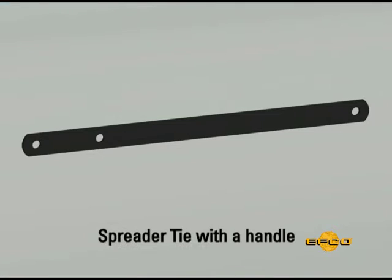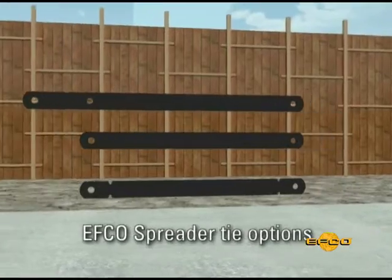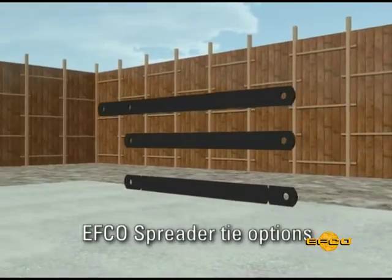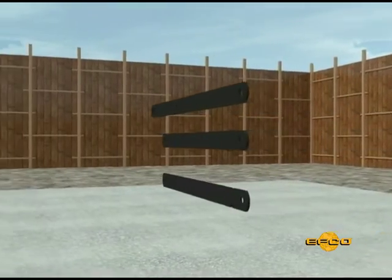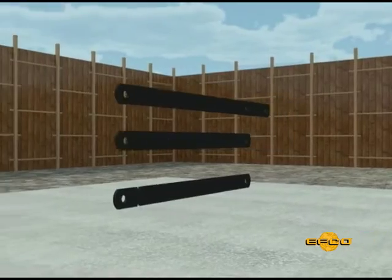Step 5. If the spreader ties with a handle option has been used, the ties must be pulled prior to removing form panels. Use EFCO's hammer spreader tie puller to pull EFCO spreader ties properly greased or with a sleeve. If the spreader tie option with the break back notches or the option with no notches and no handle have been used, these ties are removed and broken back in Step 7.